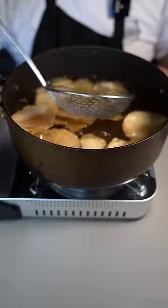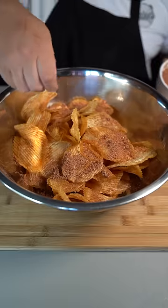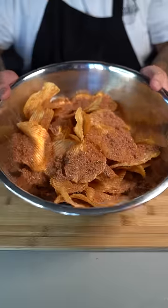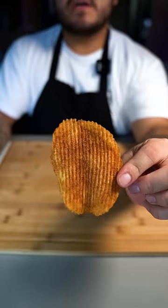If you want detailed measurements on the barbecue seasoning, go ahead and watch my YouTube video on it. Once it has a nice color and crunch, take it out. Now hit them with a heavy amount of our barbecue seasoning and toss them up. We have nailed that barbecue potato chip — and don't be afraid to ask!